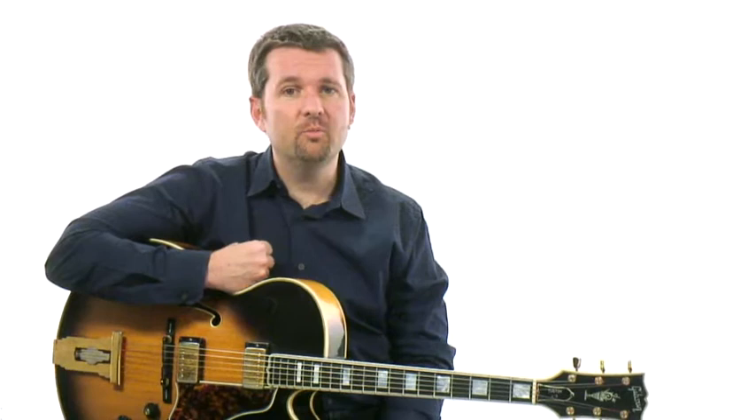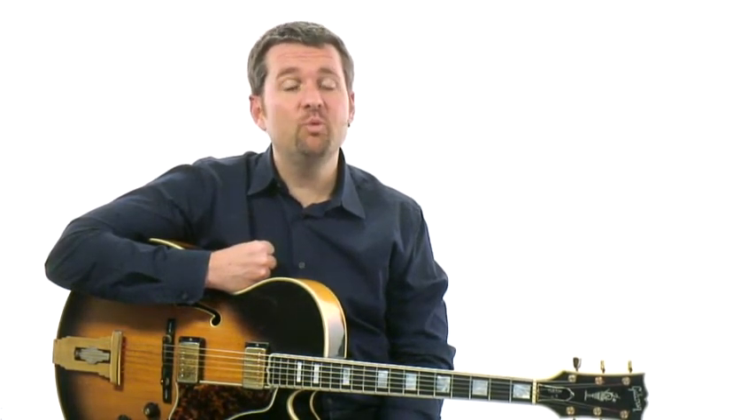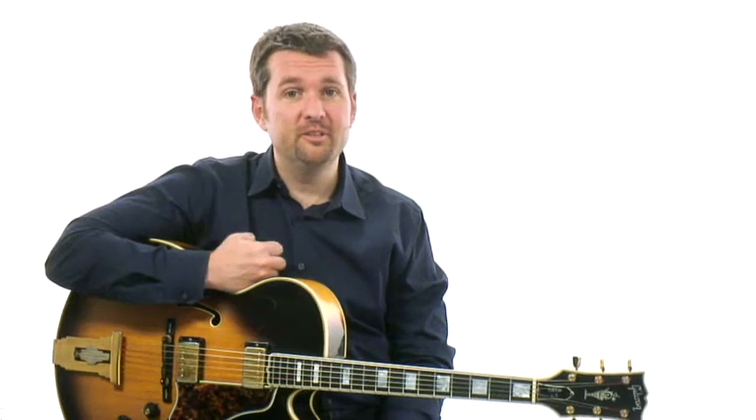Lick number thirty-four, Without the Bridge. This one comes to us from one of my favorite guitar players, Jim Hall, and it's inspired by a recording that he did with the tenor saxophone titan, Sonny Rollins. This is one album you should own — it's called The Bridge — and this is inspired by the performance on the bridge of the tune Without a Song. Take a listen.